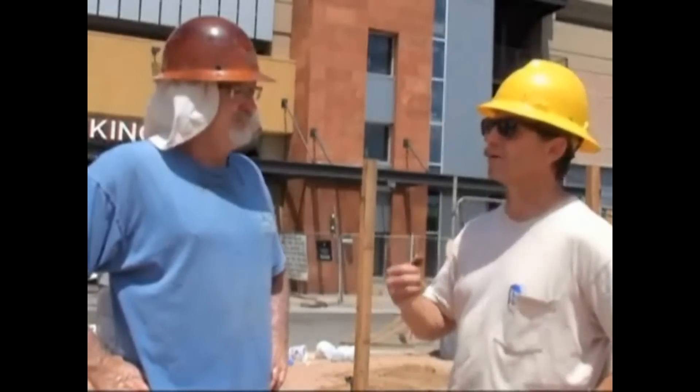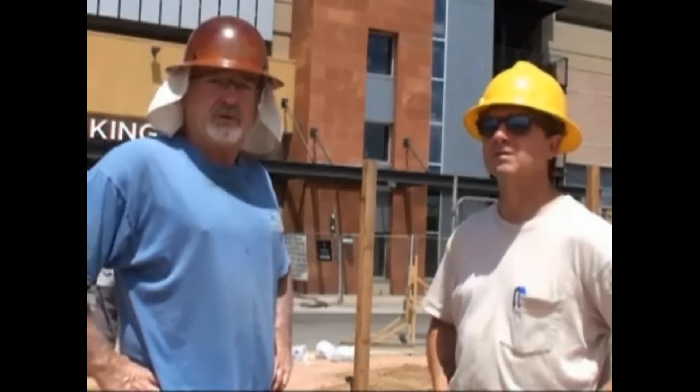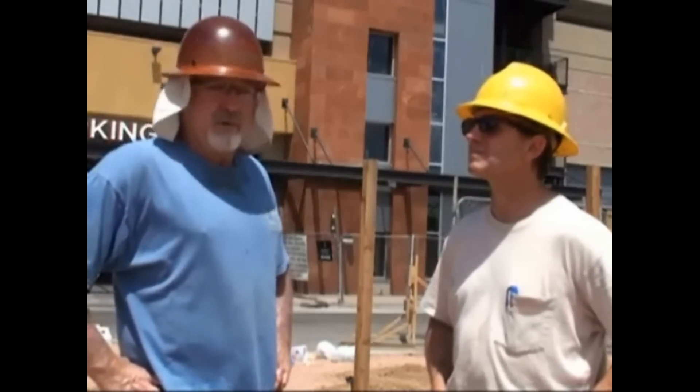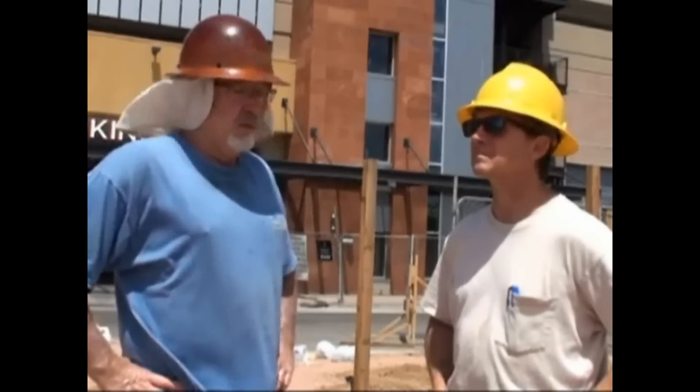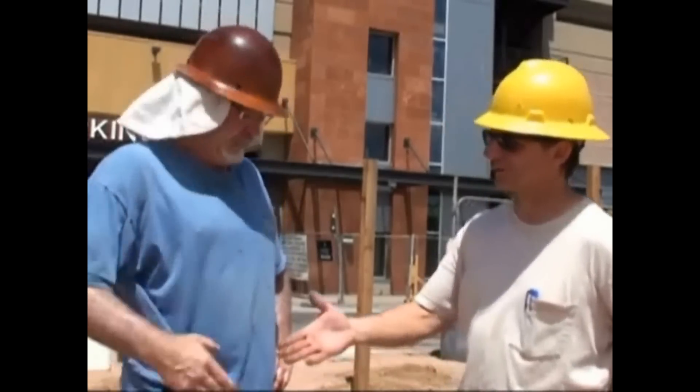How about the material itself? Did it set up fine? Did it secure the post correctly? Absolutely. It sets up and gives you a little bit of time to still true the posts up if you need to. Once it's set to a hard set where you can't really move it, that's about 45 minutes — then we're ready to start the rest of the project. Well, thank you very much. You got it.